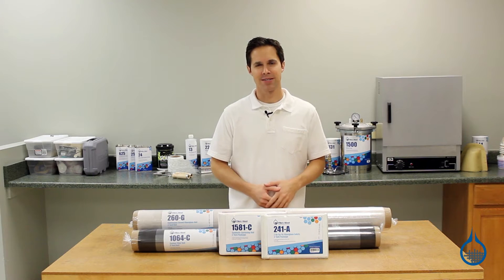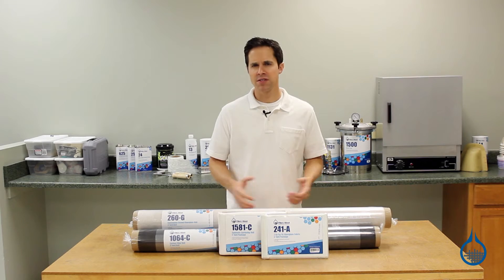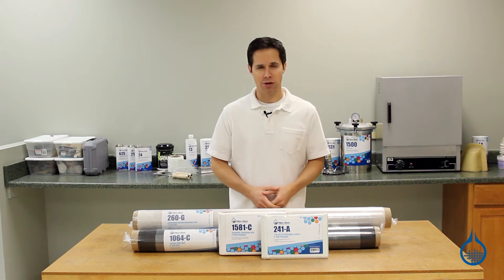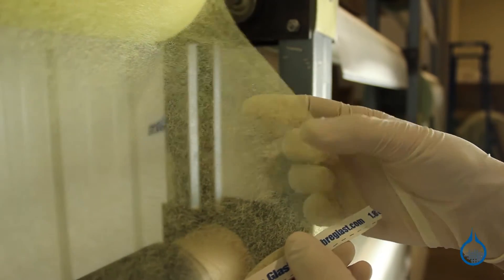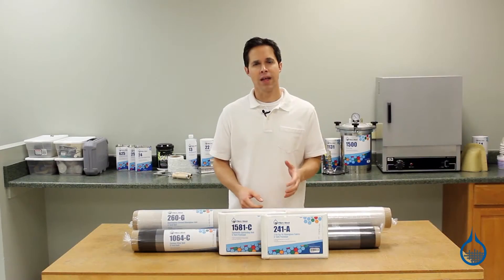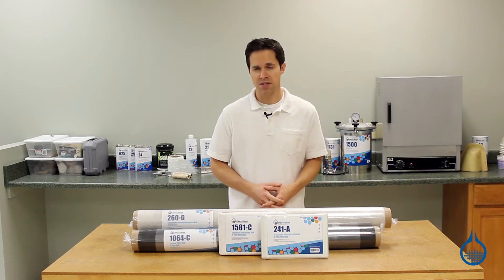Hi, I'm Steve from Fiberglass. Today we'll take a look at the surfacing veils and fabrics available at Fiberglass.com. These veils and fabrics are extremely thin, almost the consistency of tissue paper. They are used in the lamination process for two very specific reasons.